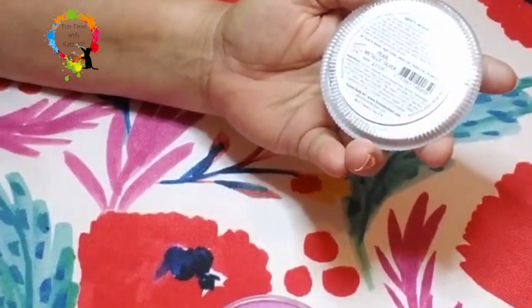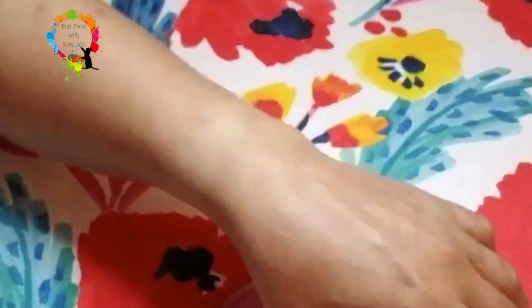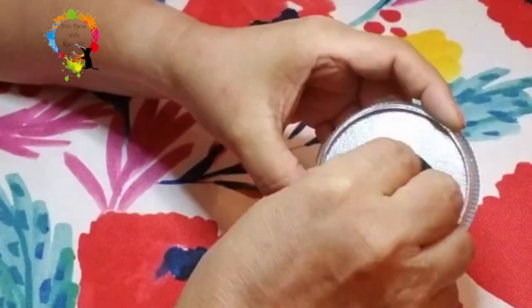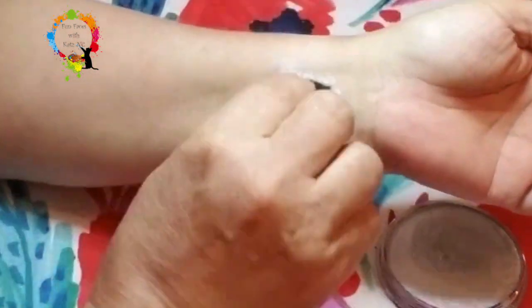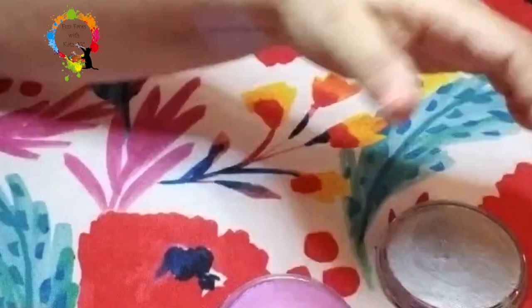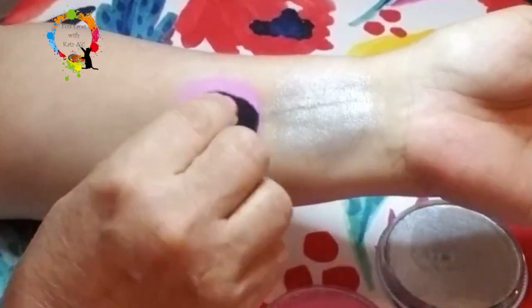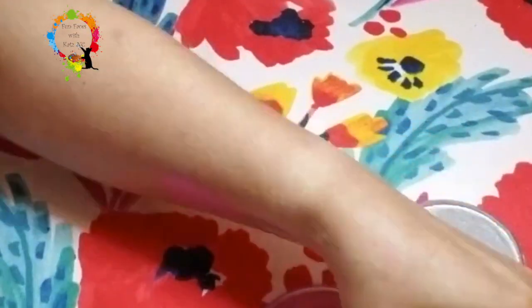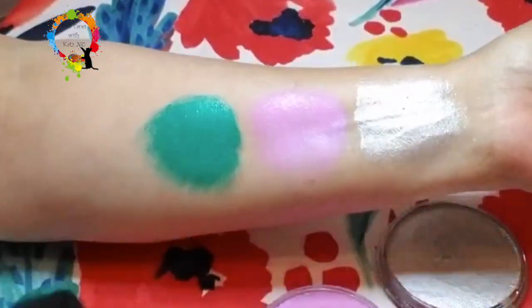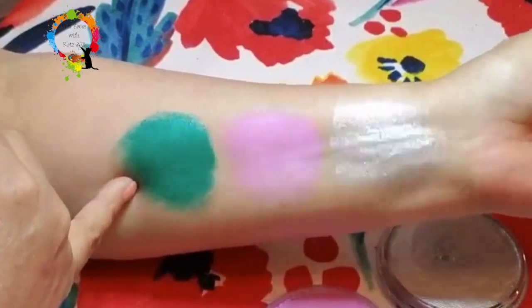Now what we have is Pearl Metallic Silver, Pearl Magenta Dreams, and then we're going to do the Pearl Mermaid Green. That would be for a beautiful mermaid, don't you think? These are just so pretty — I love the way that they shimmer.